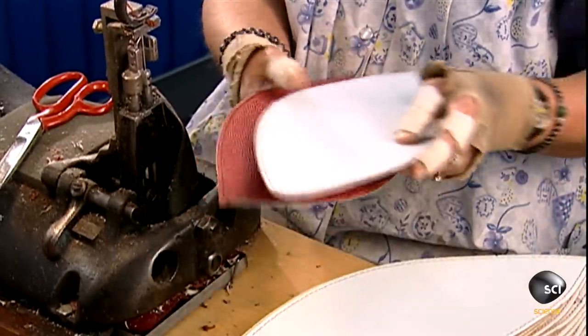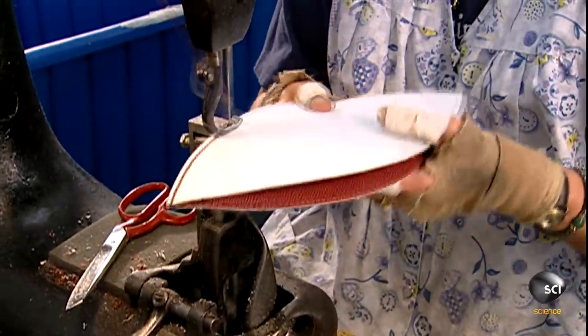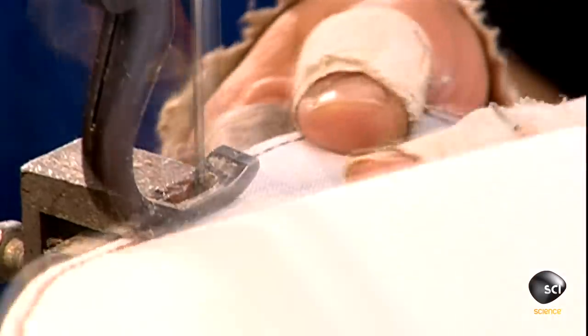Now it's time to sew the top sections together, and then the bottom ones to each other. Exactly how many stitches this takes is this company's closely guarded secret.